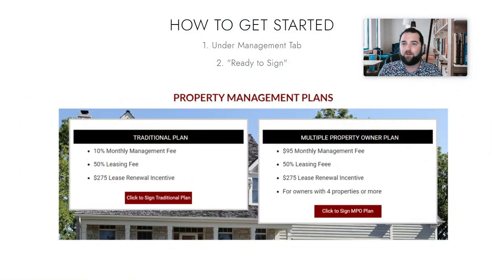All right, so we've gone through, start to finish, how we work with clients, how we manage properties, how we do it, and ultimately why you want to work with us.